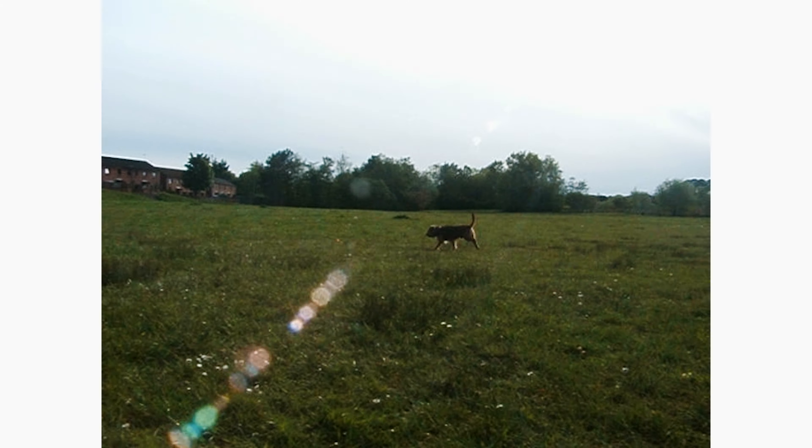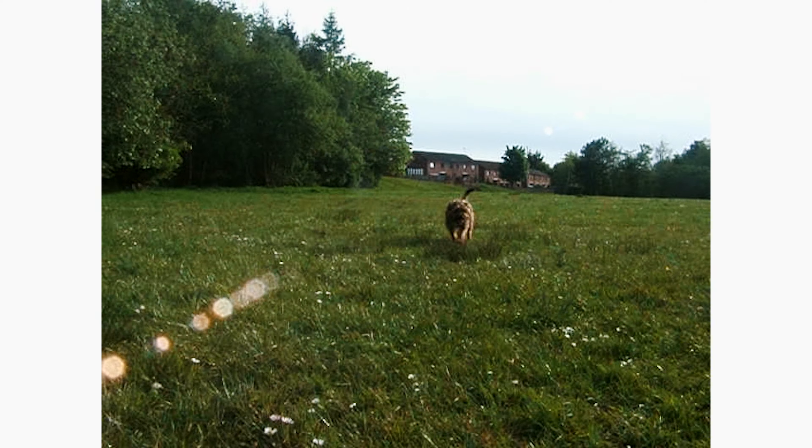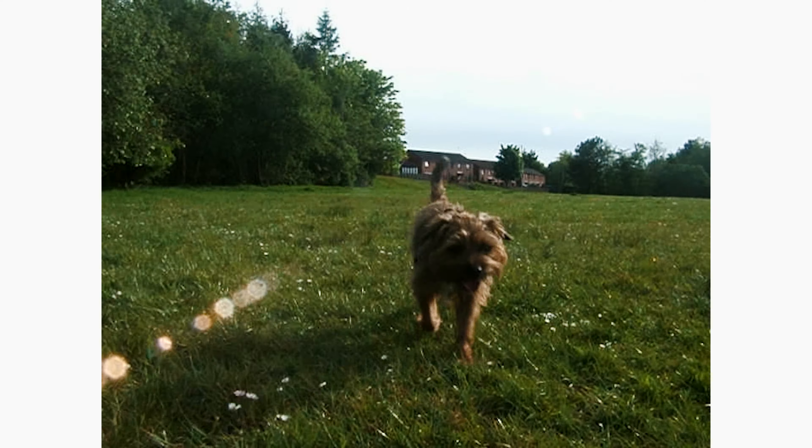There's a certain character and feel to an older camera like this and it's quite pleasing to watch in my opinion. It's not perfect, and I think that's what makes it unique.